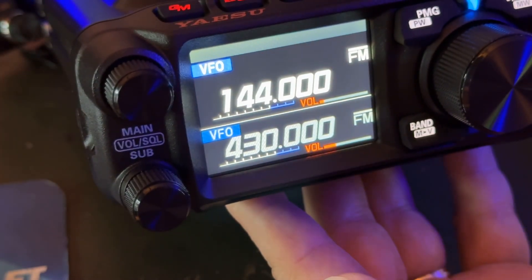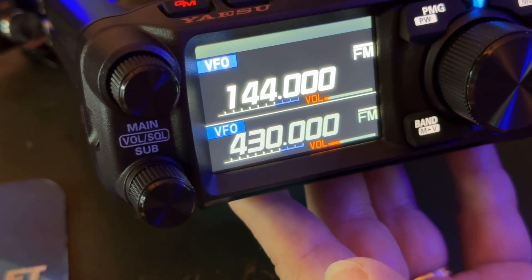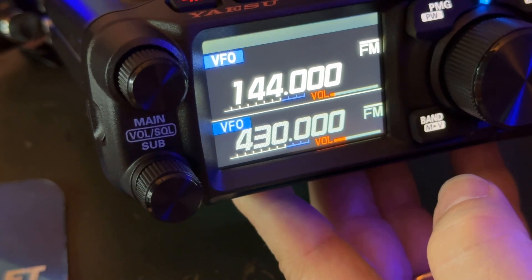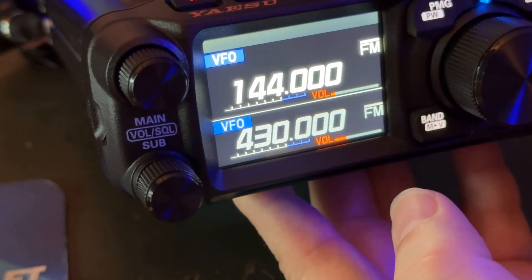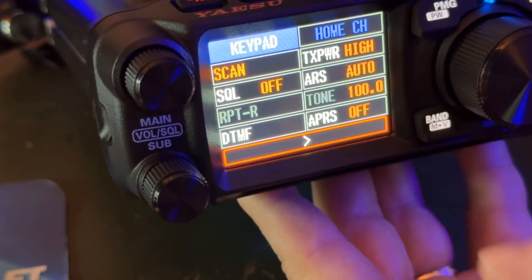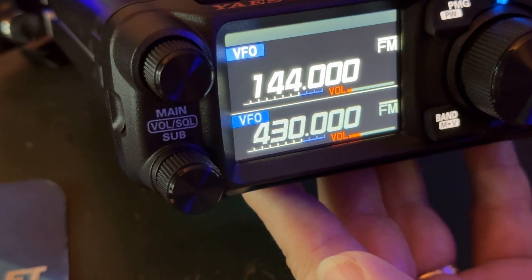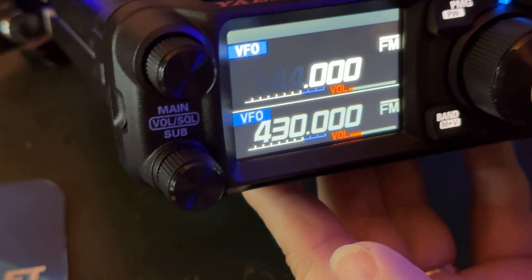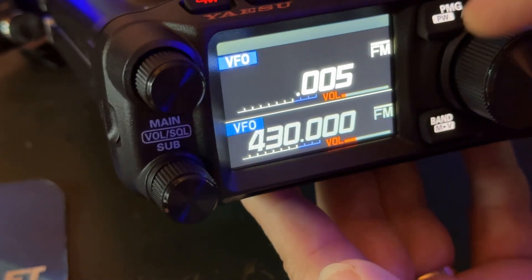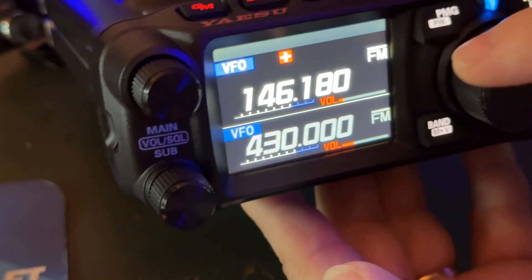I'm going to tap the 144 — no, that did not allow me to go up in frequency. I'm sure the manual will tell me the shortcut. But on the FTM400, you tap that and you can move up in megahertz increments. I hit the back key, I pressed in on the function knob. Obviously I'm going to need to read the manual. But pressing the big knob rather than touching the screen — here we go, 146. And now I'm going to go to 835.